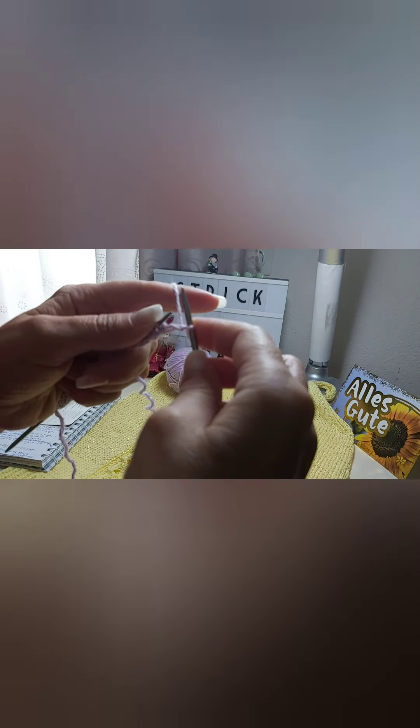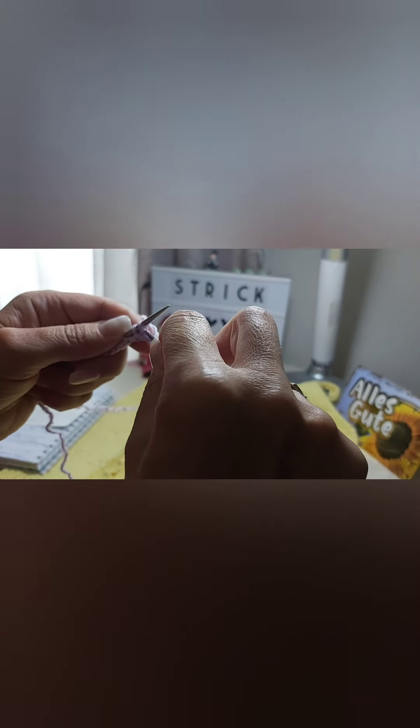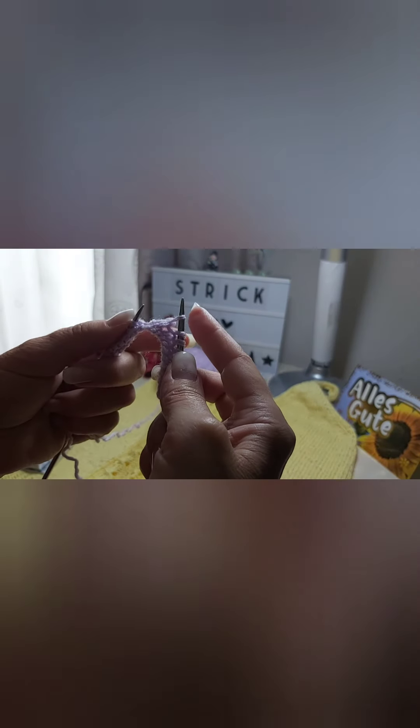Edge stitch, then three left stitches, three right stitches, three left stitches. Then two together to the right - when I say 'to the right' that means knit two together leaning to the right. Yarn over, two left stitches. Now we need the cable needle - knit two right stitches, one left stitch, and two right stitches.